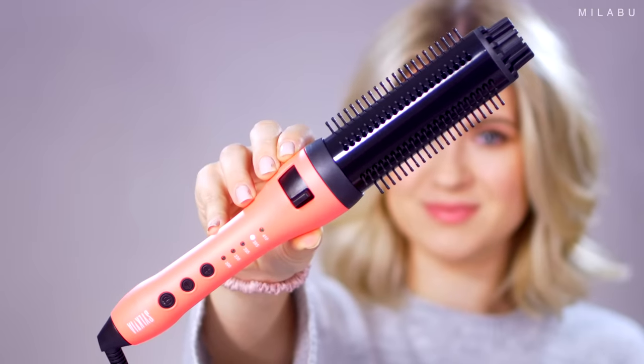Welcome back, my lovelies. Today we're testing out a new product for me: the Tangle Free Curling Iron.